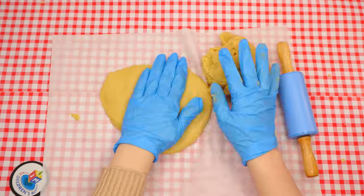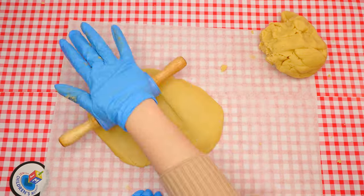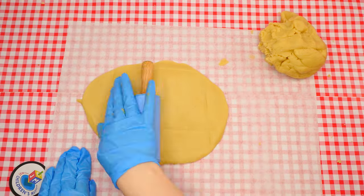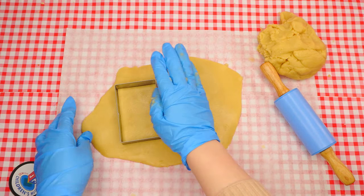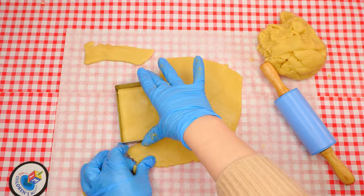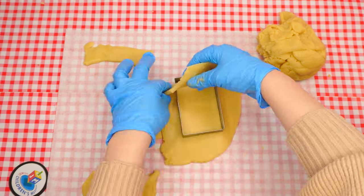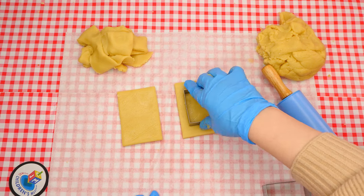Roll out a piece of dough until it is about a quarter of an inch thick — not too thick and not too thin. If you're not sure how thick that is, you can grab a ruler for reference or ask an adult to show you. Use the larger rectangle shaped cookie cutter to create four rectangles. In two of them, use the smaller cookie cutter to punch out a rectangle shape which will be taken out. Lay the cookies on a piece of parchment paper on a cookie sheet.